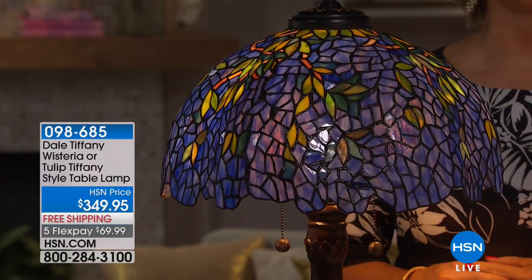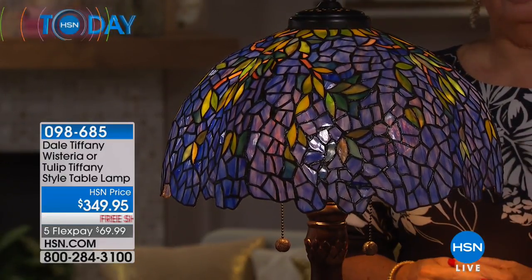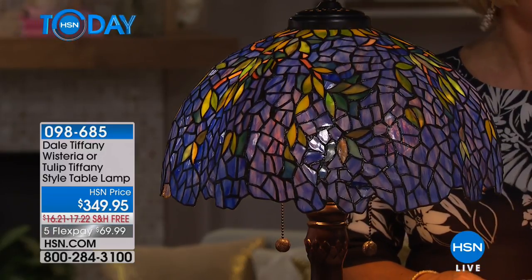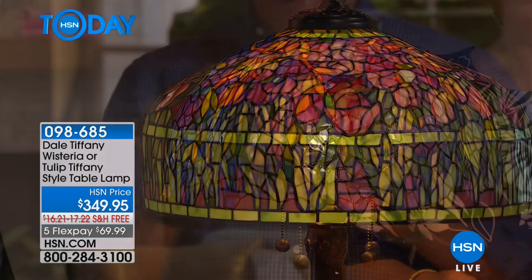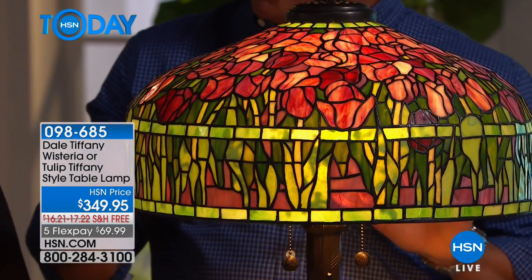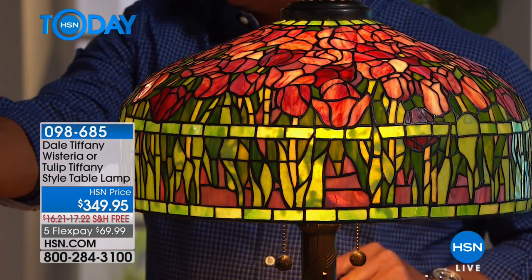You know, you could put this anywhere. There's only 60 of these left and only 150 in the tulip, so it's whether you like — I mean they're not actually that similar, they have a lot of differences. Want to start with the wisteria?